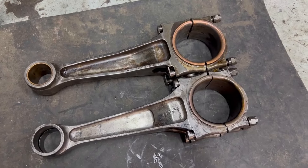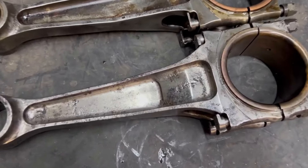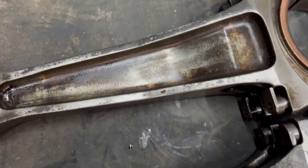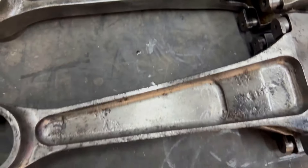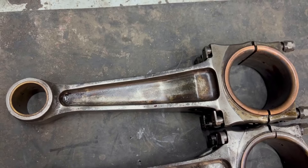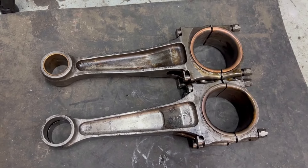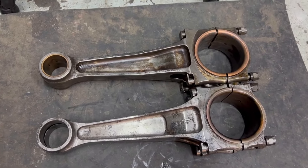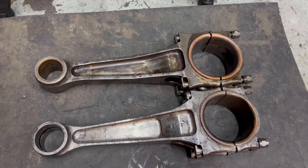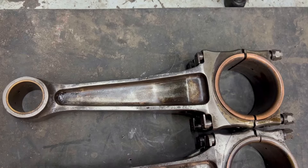Somebody asked an interesting question — did the Merlin ever have a different design of connecting rod? This one in the front is from another Merlin 20. From 1942 they actually strengthened the conrod, so you can see the section of this one is slightly thicker — that's the only change they made. This stronger conrod is from a Merlin 66, which was one of the engines that could produce 2,000 horsepower under certain circumstances, while the early engines had the lighter connecting rod. Most Meteor engines used in army tanks also used this later pattern of conrod, and most of them look exactly the same.